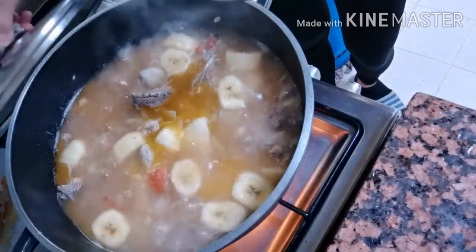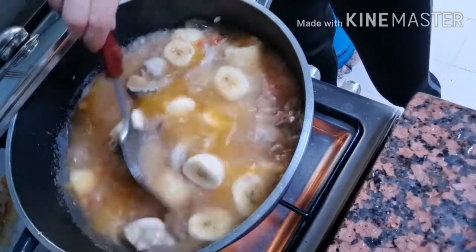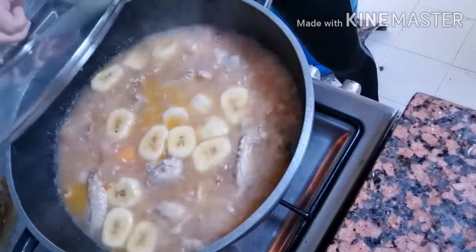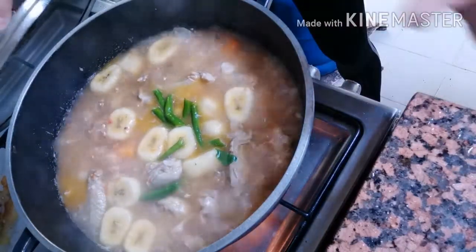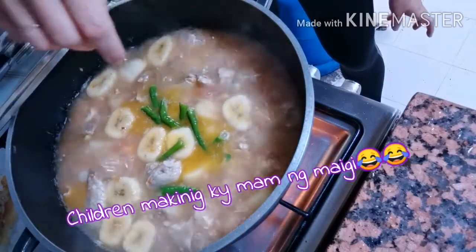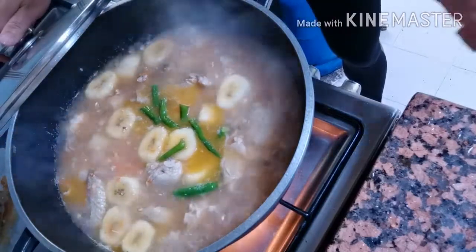Ayan guys, lalagyan muna natin ng salt. Dito maglalagay ng salt para makontrol natin yung lahat. Depende sa inyo guys kung gaano ka-salty — gusto ko yung konti lang na salty, hindi siya masyadong maalat. Kung gusto nyo yung maanghang talaga, ilagay nyo ito sa middle ng pagpapakulot para lumabas yung spicy niya. Ako ayoko yung spicy talaga yung sabaw, yung may touch lang, kagat lang ng maanghang. Luto na siya actually.